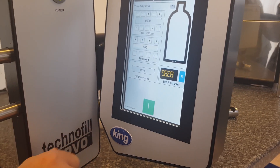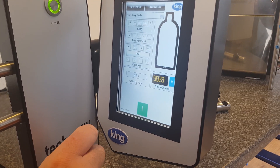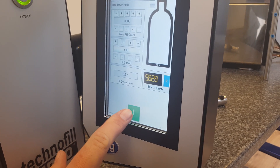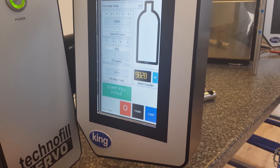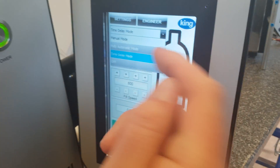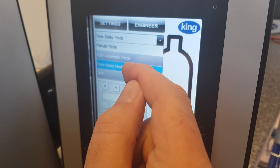When the machine switches on, initially you have this screen displayed. If it's in another language, obviously it'll be in another language, but we'll run through it in English. So the first thing you're going to do is switch the machine on. At the moment we have it in time delay mode. Modes are manual mode, fully automatic mode, and time delay mode.